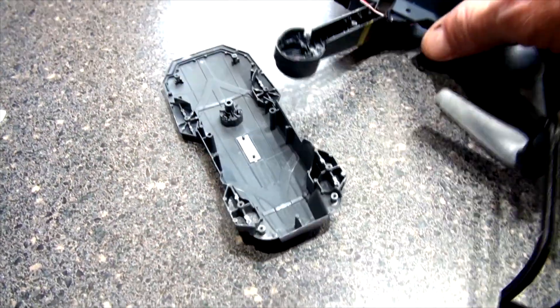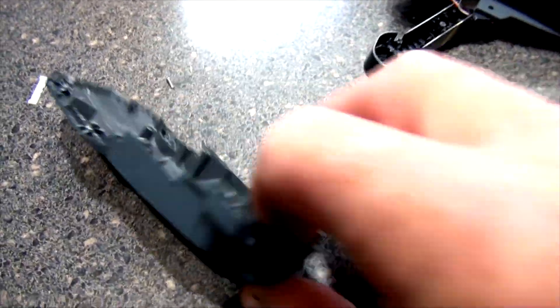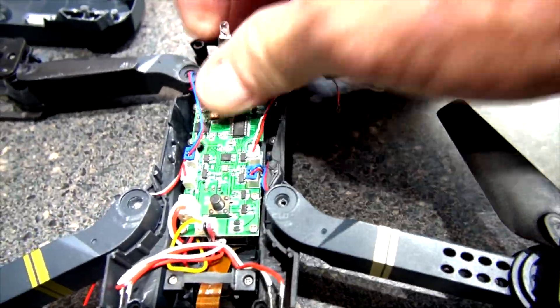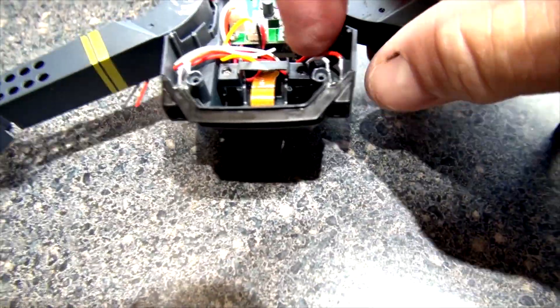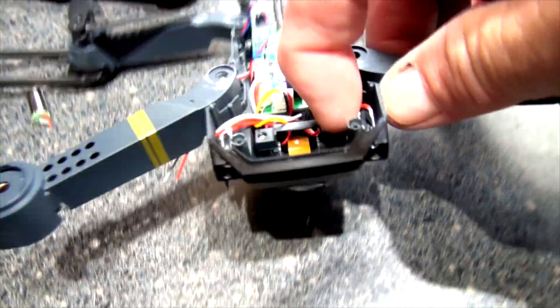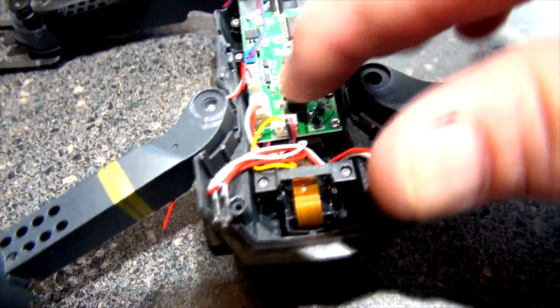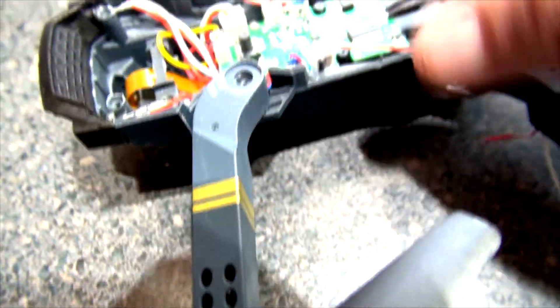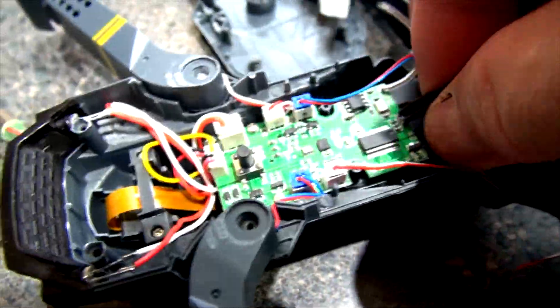I'm just going to peel this up right now and see what's inside. There's the top of the drone and here is the bottom. There's a circular board inside — this is the LED that lights up the back, and these are the two white lights that flash in the front.